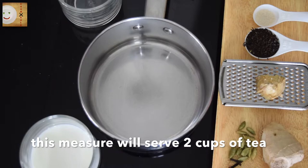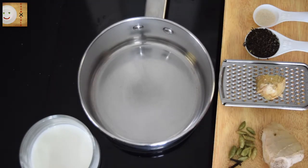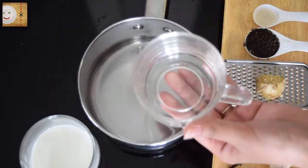Well, if you know how to make one by yourself, you don't need anyone to make a cup of tea for you. In this video, I will show you how to make a super easy cup of tea.